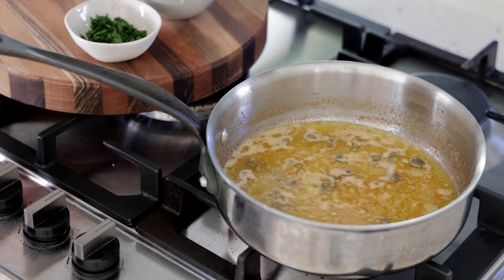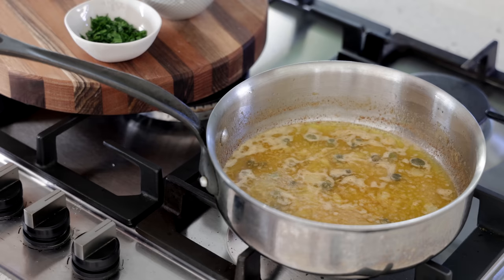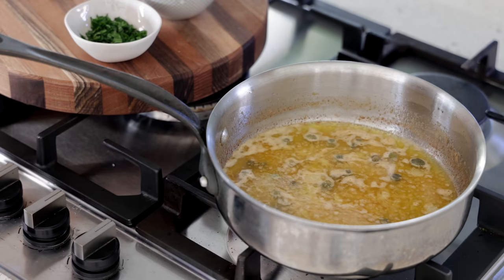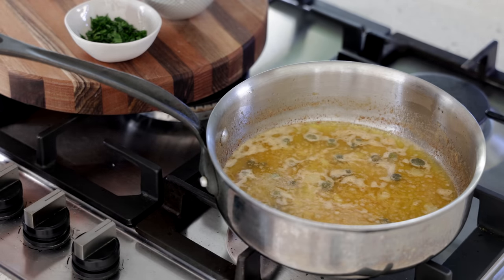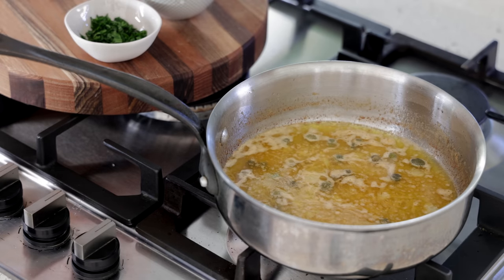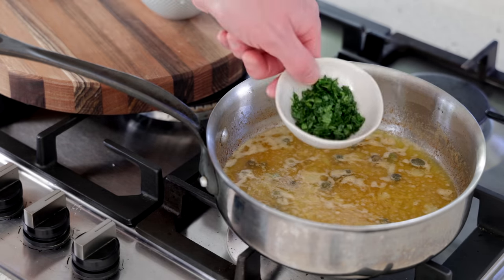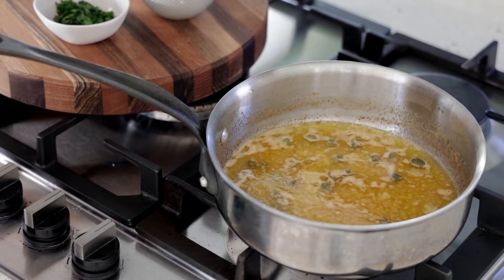We're left with the parsley and the croutons — we're going to add these just at the last minute. So if you're making a piece of fish, make your fish and just before serving, warm the sauce up if you haven't used it immediately and then add the parsley. If you put the parsley in too early, it's going to start cooking and it's going to be horrible. You want to keep the freshness of the croutons and the parsley.